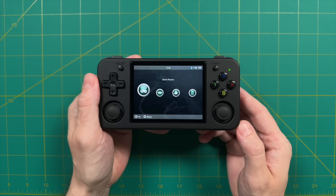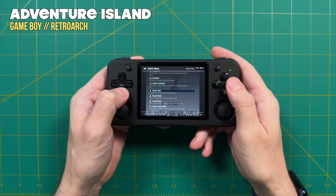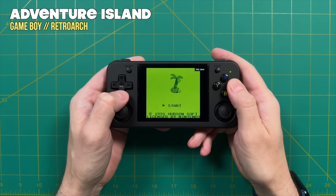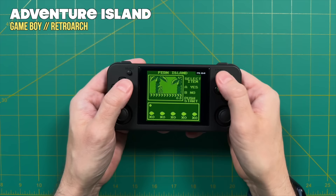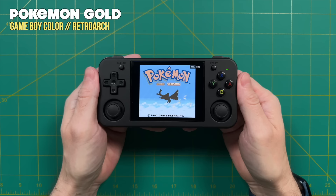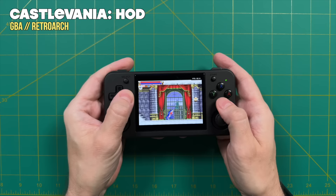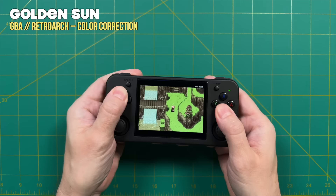Now let's move over to game testing. For Game Boy, colorization is not enabled by default, but it's an easy fix — press the function button, go into RetroArch, then under core options change Game Boy colorization to internal. You get a variety of colorization options, and the default DMG colorization looks pretty good. Ambernic has done a fairly good job setting these up — they've enabled the core provided aspect ratio, which for Game Boy is 10 by 9. Game Boy Advance has the 3 by 2 aspect ratio enabled as well. And of course this chipset can handle way more than just Game Boy systems.